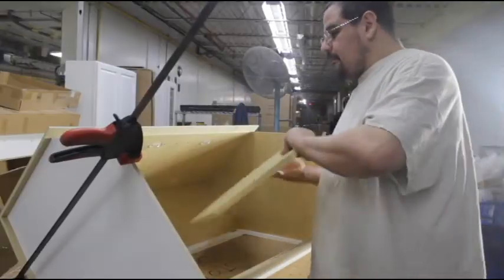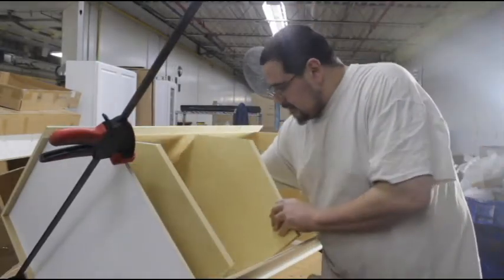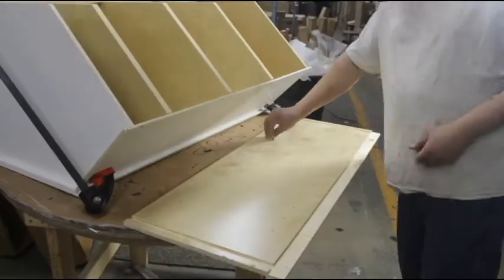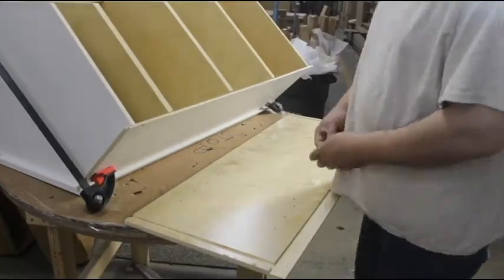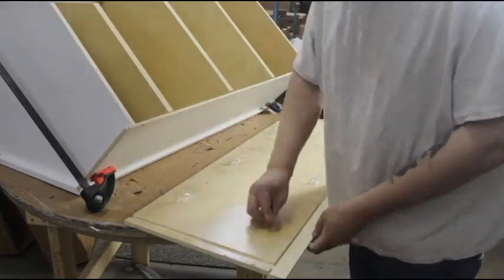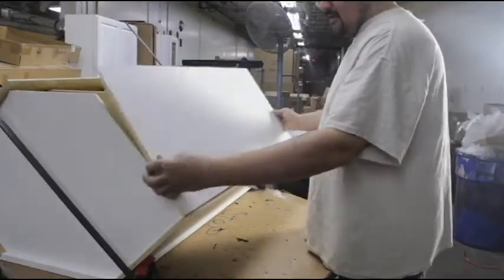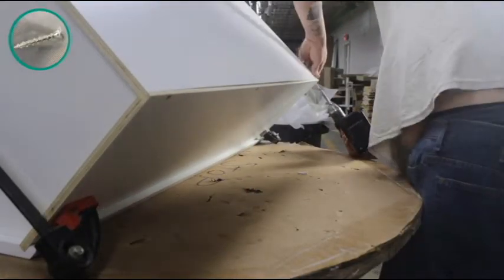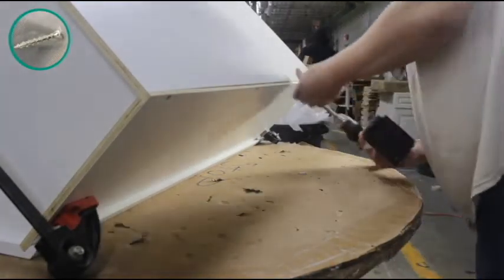Next, place the shelves in place and press them down until they click into place. Place shelf clips on the remaining side wall and then set it in place so that the lip of the panel is facing toward the back of the cabinet. Fasten it into the cabinet using the pre-designated screw holes.